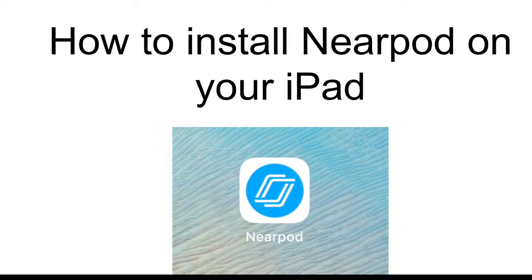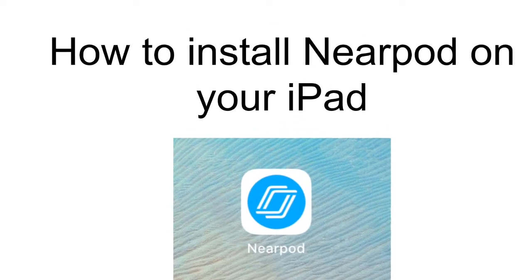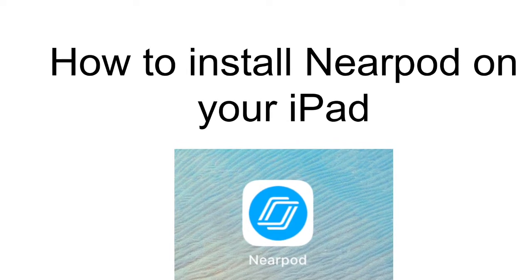Hi everyone, this is Mrs. McGinnis with some instructions on how to install Nearpod on your iPad.